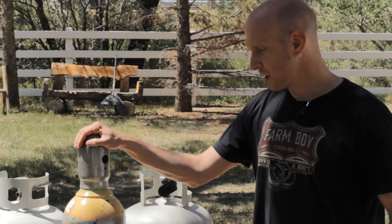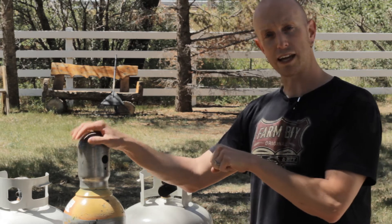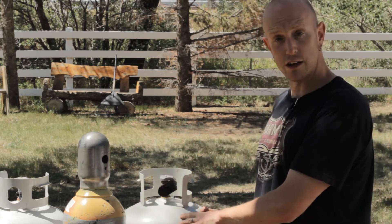I wanted to try this exact same experiment with my argon welding tank from my welder. Basically what you do is pour hot boiling water over the tank, and if it works like it does on the propane tanks, you should feel a temperature difference that would determine the level of gas in the tank.